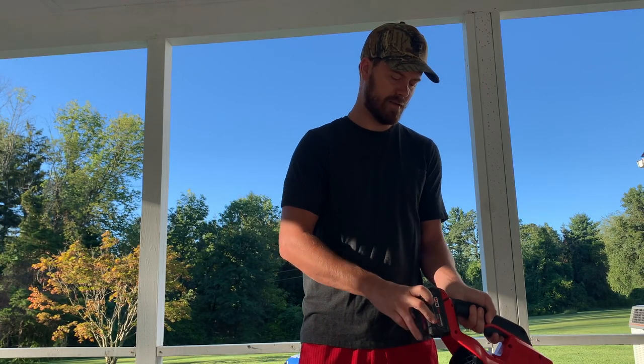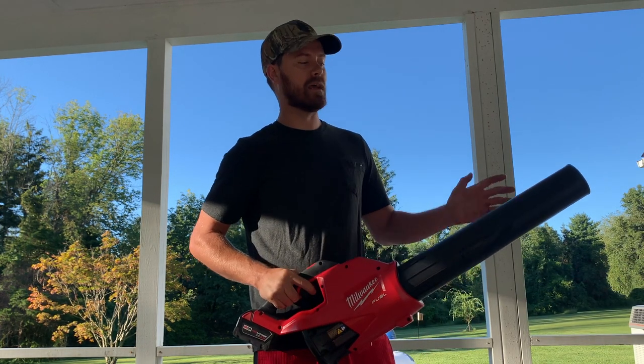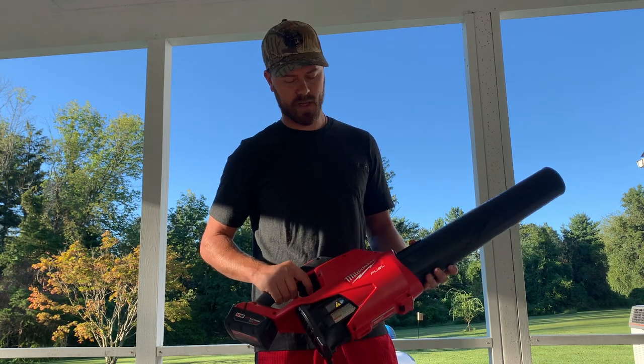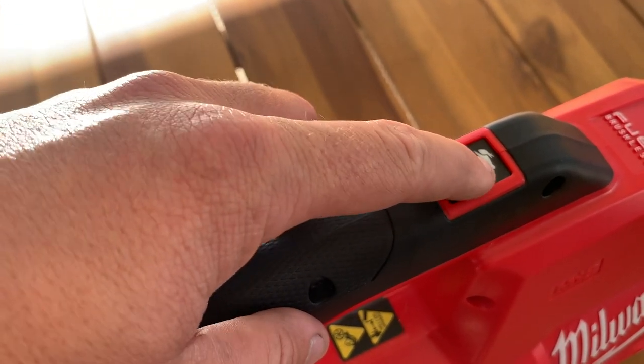This just slides on and uses the M18 that you'd use for the jigsaw and other Milwaukee tools. So far we've really liked Milwaukee tools and we definitely had a need for a leaf blower, so we want to try this one out. It comes in two speeds — rabbit or turtle — faster or slower.